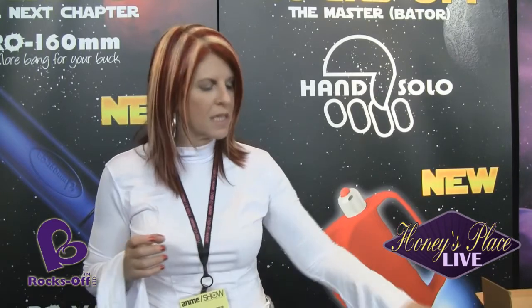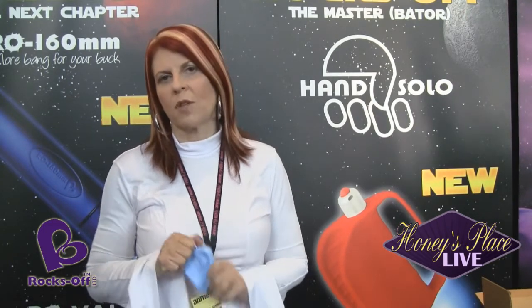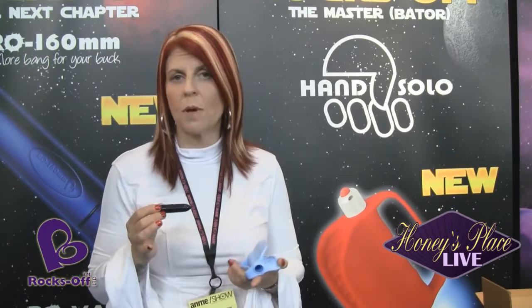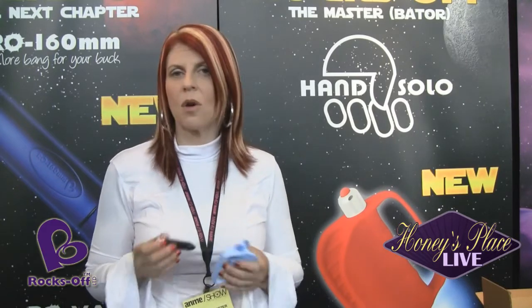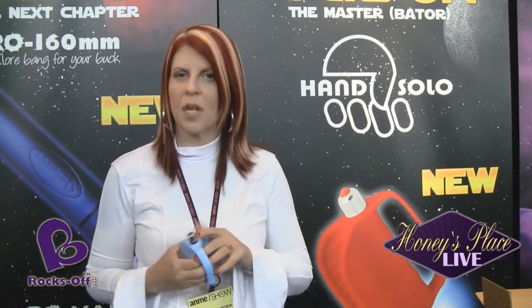Our newest product is called the Hand Solo. The Hand Solo is a masturbator based on our world-famous RO80mm Bullet. We originally made the Rockchick out of solid silicone and needed a bullet that could go through it, as other bullets didn't work. So our signature RO80mm Bullet — the most powerful bullet in the industry, waterproof and submersible — is included in the Hand Solo. The Hand Solo itself is made of solid silicone.